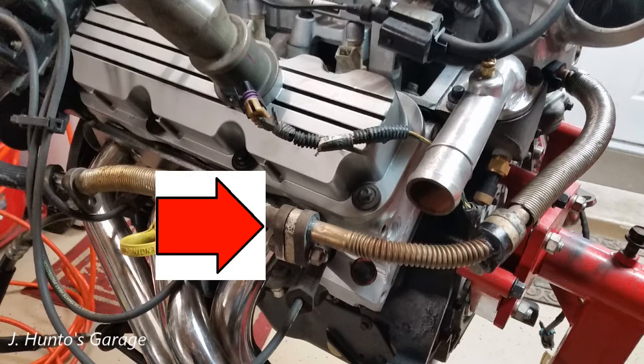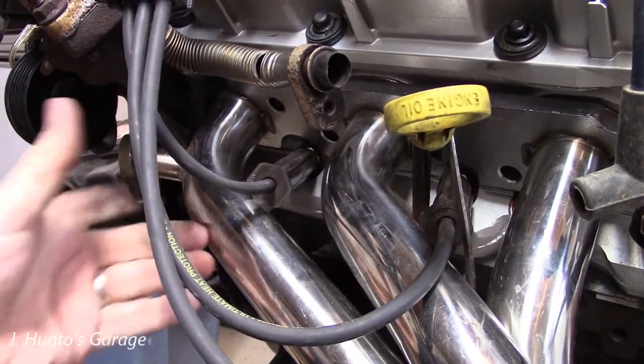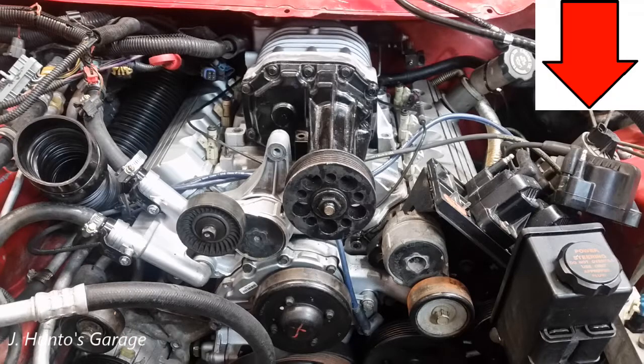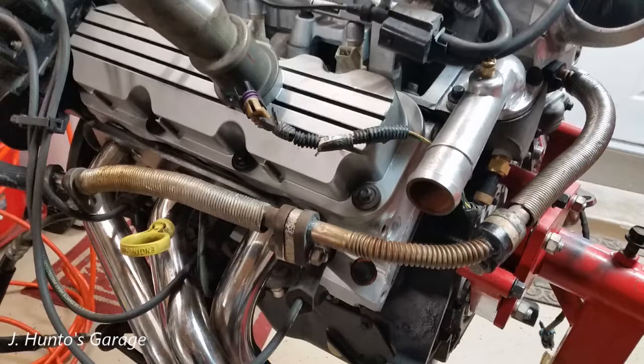I added some JB Weld between the fittings to help with sealing and avoid any issues with vacuum leaks. Since the headers are for a normally aspirated Camaro, the bung for the EGR tube is on the passenger side front. I decided that was the only location for the EGR valve that would provide access if it ever had to be changed.